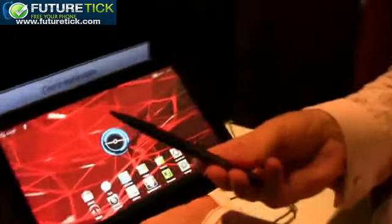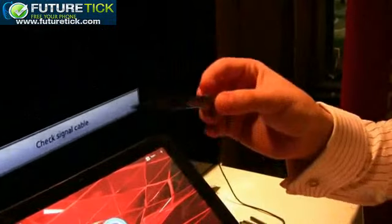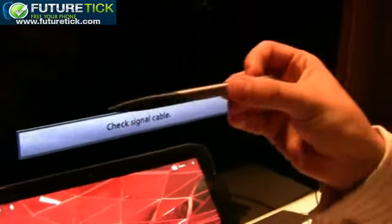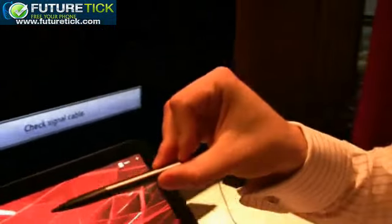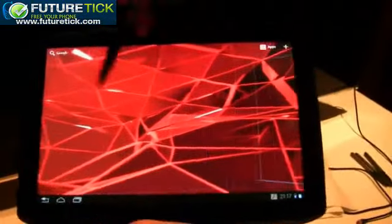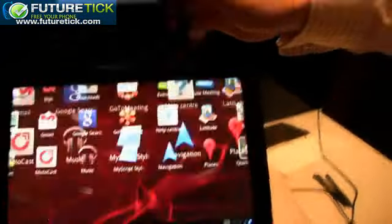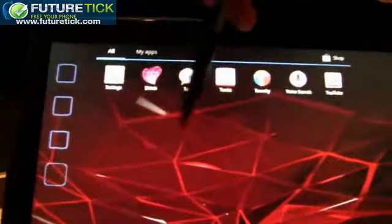Here we see the stylus — this is a capacitive stylus, an optional accessory available at launch for the Xoom 2 10.1-inch device. You can use it to scroll through the menus, bring up applications, and scroll through them very easily.